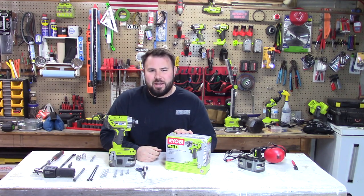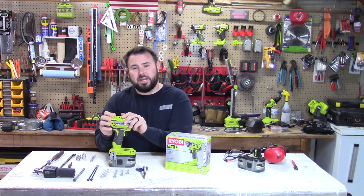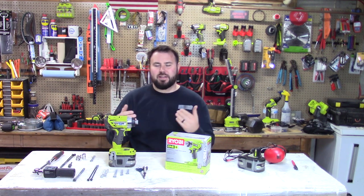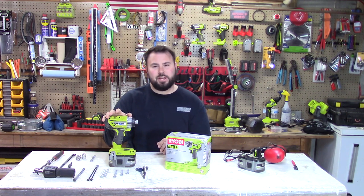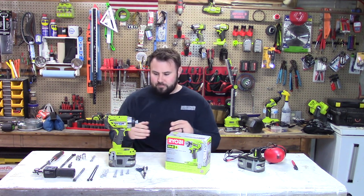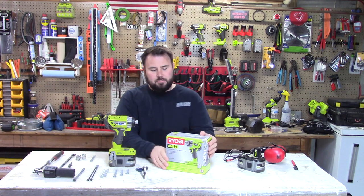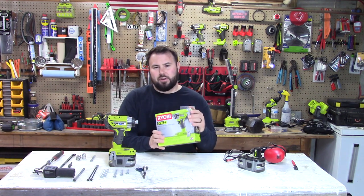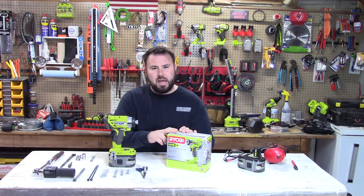Hey everybody, welcome back to the channel. Thanks for tuning in. Today we're going to be talking about the P238. In all my videos, I can't believe I actually haven't done a solo review on the P238. I thought it would also be a really good time to do a comparison of the old P238, which I've had around four years, compared to a brand new P238 I actually bought on sale for around $79 to have on backup.